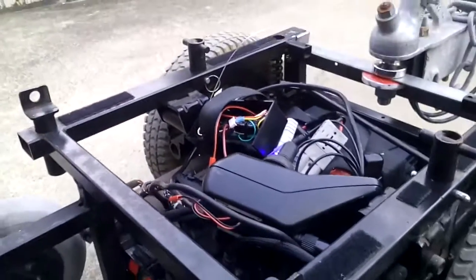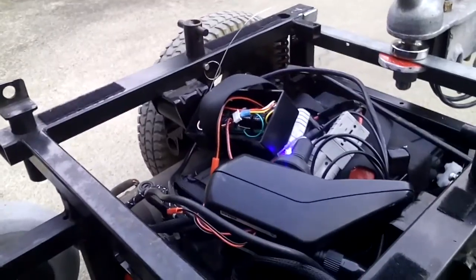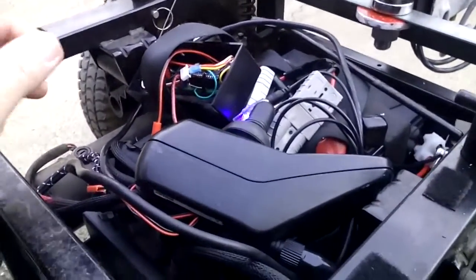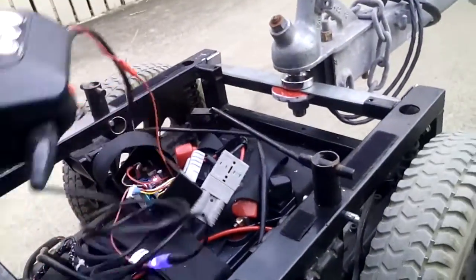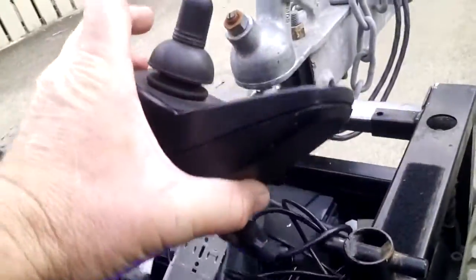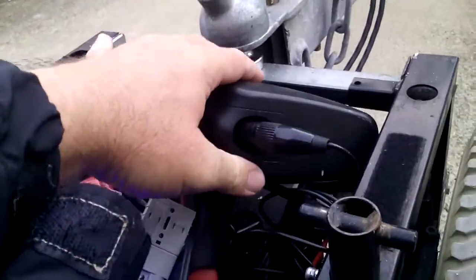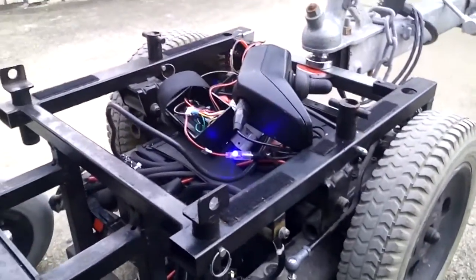Lots of people have got remote control wheelchairs or they've made lure mullers and stuff, but most of them buy the controls and then they throw out half the really good stuff — they throw out the motor driver. What I've done is I've retained the motor driver and the joystick function, and it doesn't ruin the chair. You can still use it as a joystick chair.